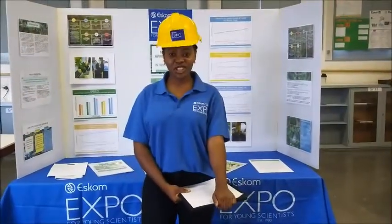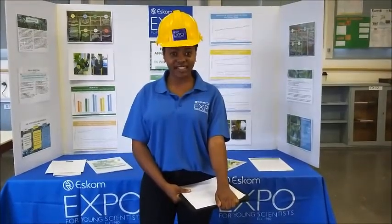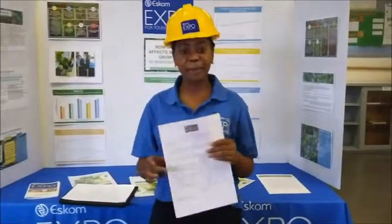I'm going to show you how the process works. Let's look at an Expo project and see if the project is ready for judging. A project is ready for judging if there are only ticks on the form. The top of the form looks like this.